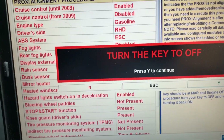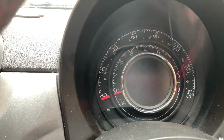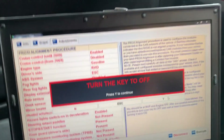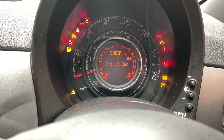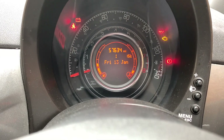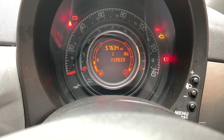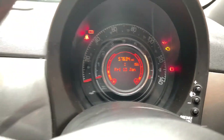That's completed. Now it tells me to turn the key to off — there's the flashing mileage. We turn the key to off, press Y to continue, and then turn the ignition back on again. The mileage should stop flashing. It has. There you go — that's the proxy alignment, all done.